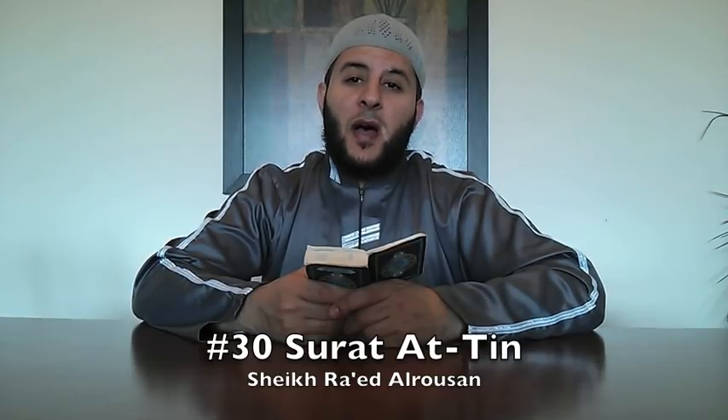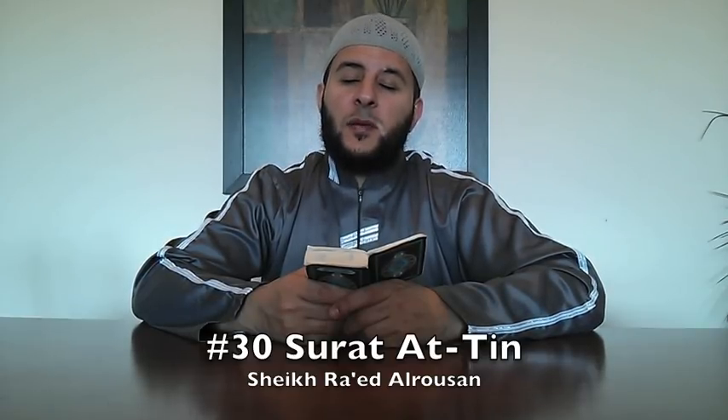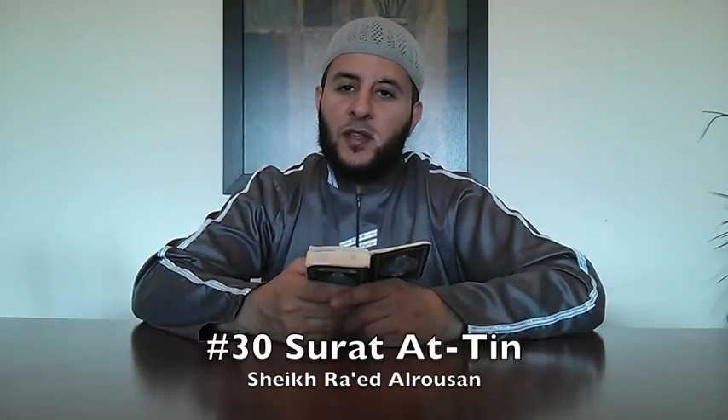بسم الله الرحمن الرحيم الحمد لله والصلاة والسلام على رسول الله. Brothers and sisters, السلام عليكم ورحمة الله وبركاته. This is video number 3 about how to recite Quran in the proper way. InshaAllah in this video we will take Surat At-Teen.